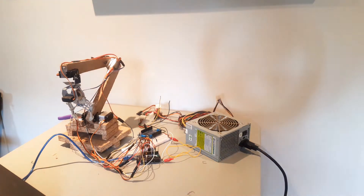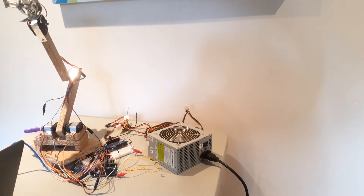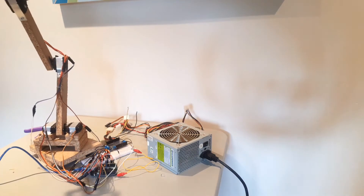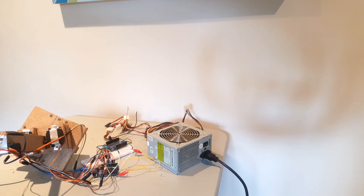It's controlled by an Arduino Uno and powered by an old ATX power supply from a desktop computer. It has this piece of elastic cord on the back to lighten the load on the elbow servo. I like to think of it as a tendon, although I'm quite sure that's not at all what a tendon does. I went to school for engineering, not biology, okay?